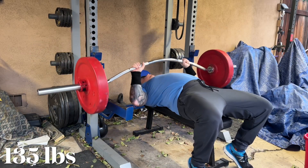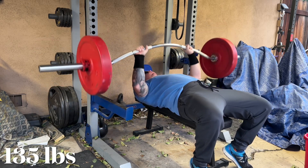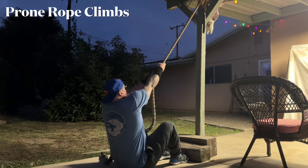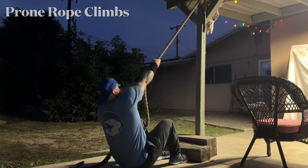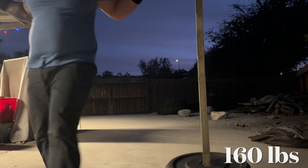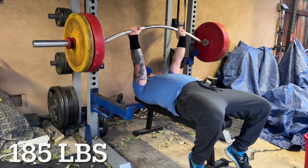I really want to apologize that my microphone wasn't working — that was quite the bummer. Anyways, the giant set for today is working up to a heavy one rep max with the curved and very wobbly Buffalo Bar. In between sets I'll be doing prone rope climbs, which is great for grip, back, and explosive movement from the floor, plus the Yukon yoke walk, starting light and getting heavier as the giant sets continue.